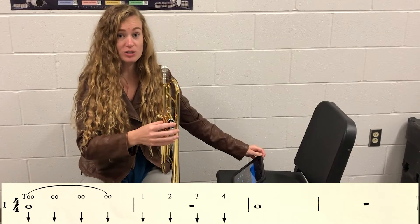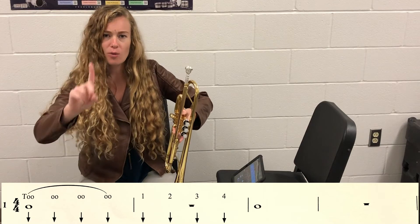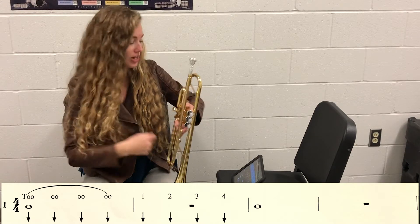So as you know, our whole notes last four beats. We've got to make sure that we're holding out the note on beat one and stopping on that next beat one. So let's try it again.